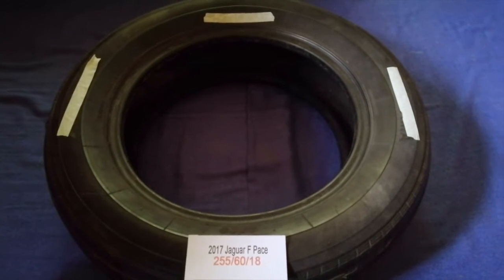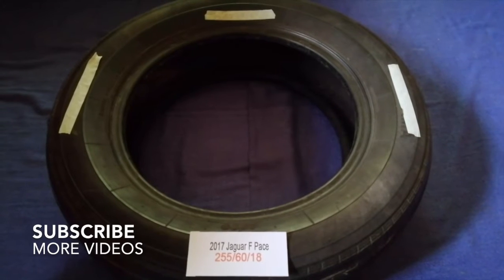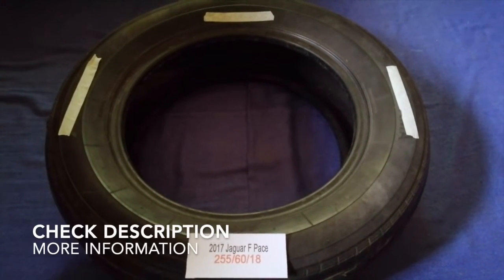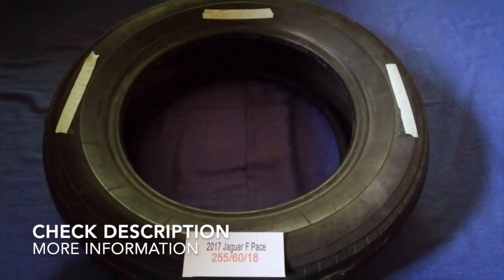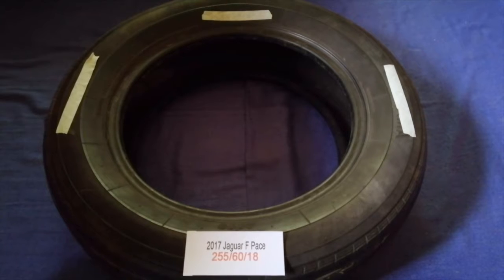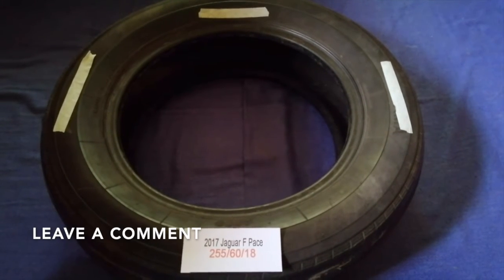Hey guys, welcome back. Today we are going to talk about the tire size for the 2017 Jaguar F-Pace. If you are looking for the tire size for your 2017 Jaguar F-Pace, I have already looked it up.